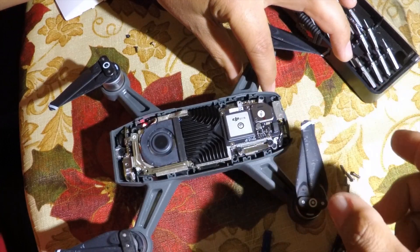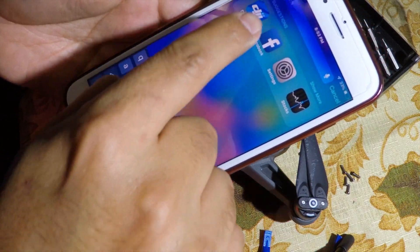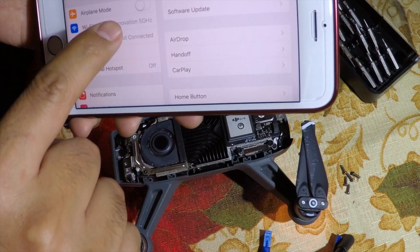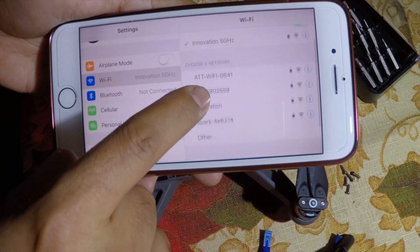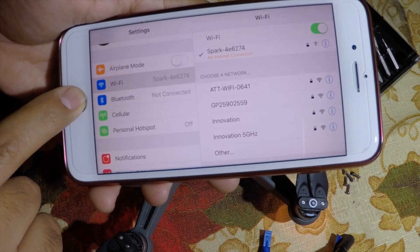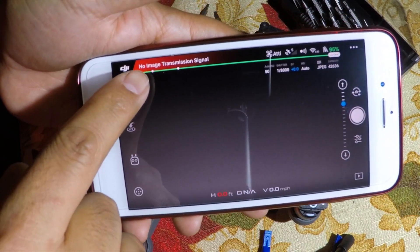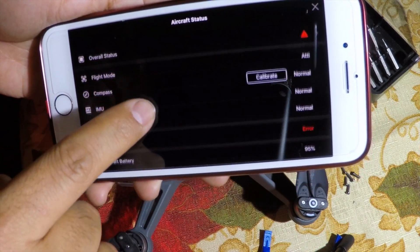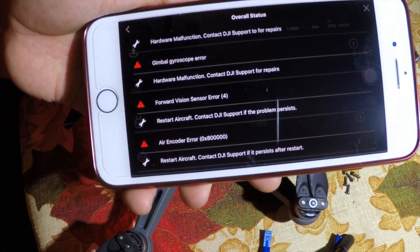What happened in this case was I crashed the Spark. Now when I open the DJI 4 app I have this error. Let me show you first how to connect it to the Wi-Fi. Open the DJI 4 app and find the Spark. Once you're connected go back to the DJI 4 app and you will see this window — it says no image transmission signal. That means somehow the sensor or the camera is not working properly.